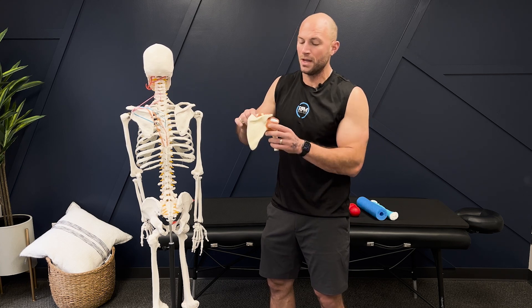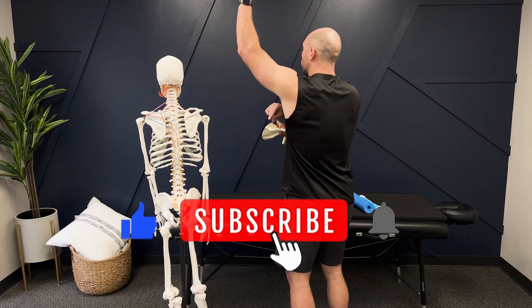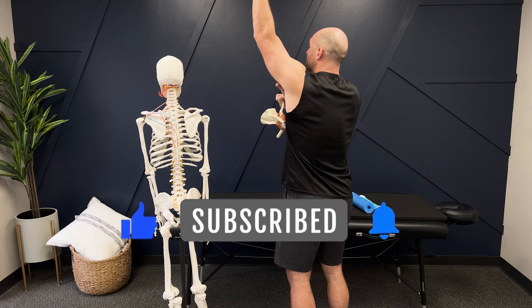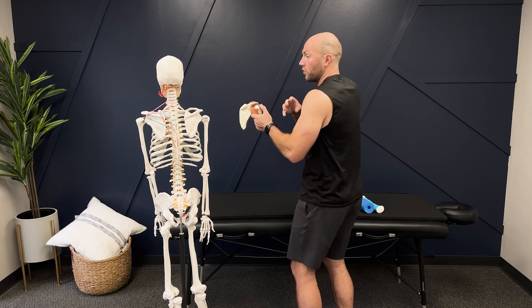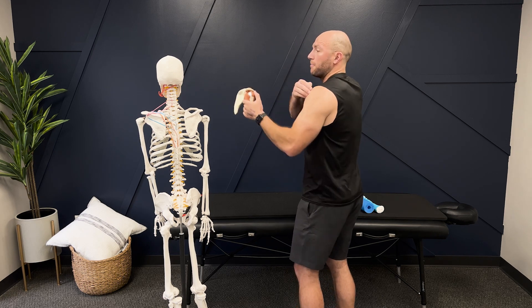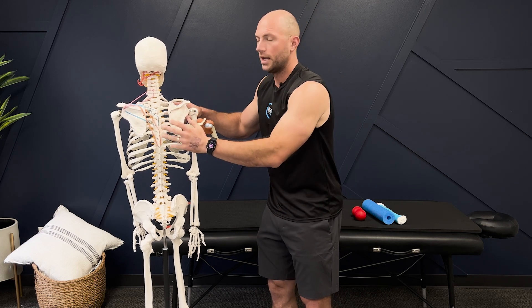A quick recap on the shoulder blade and the anatomy. The only bony attachment is right here in front of my chest and my rib cage. We need space right here — this is where it gets impinged. When my shoulder blade comes out like this, that creates space for my glenohumeral joint so it doesn't pinch. Everything we're going to be focused on is the relationship between the shoulder blade, the glenohumeral joint, and the rib cage.